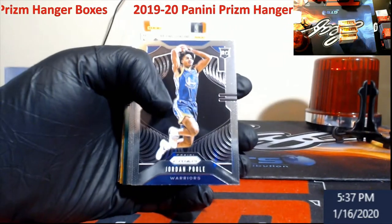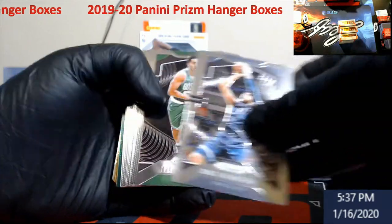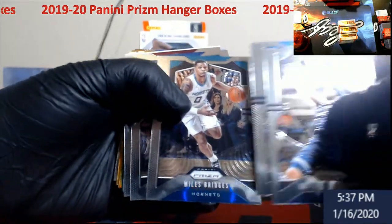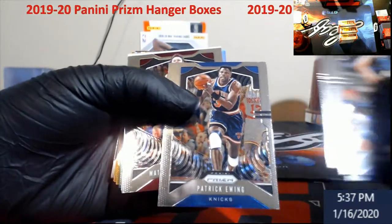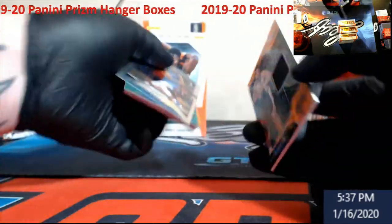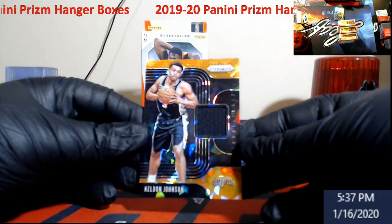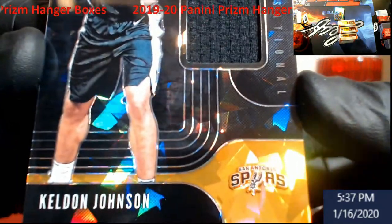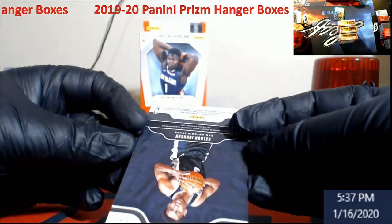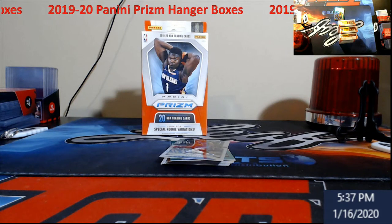Alright, we're going to start off with a Jordan Poole rookie card, some base, there's a Tremont Waters rookie, Miles Bridges, Patrick Ewing. Our orange ice jersey is going to be a Keldon Johnson — really nice looking. These are not numbered, just so everybody knows that — I double-checked just to make sure I give you guys the right scoop.